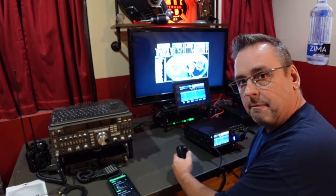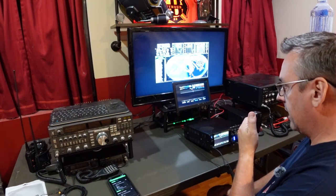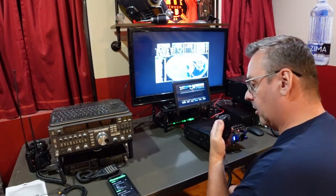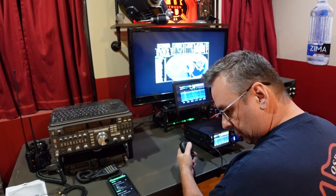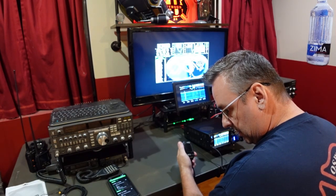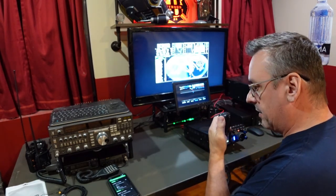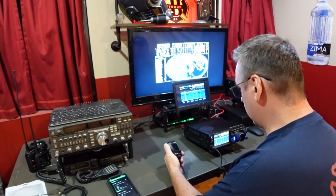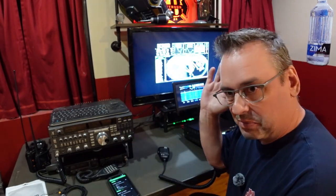This is Montana — Kilo Charlie Nine Uniform Sierra Bravo. I got you coming in five-seven into Northern Illinois. 73, thank you. That was Montana. Antenna is pointing south, and from where I'm at, Montana is pretty far west and north — so it works out pretty well.